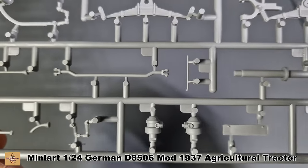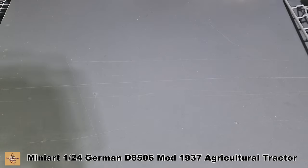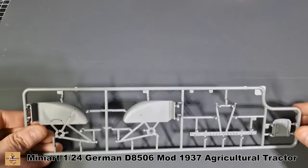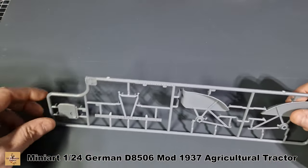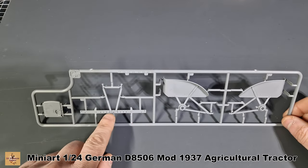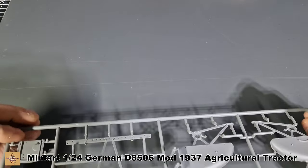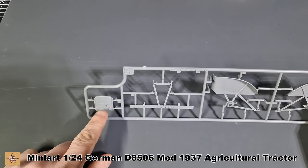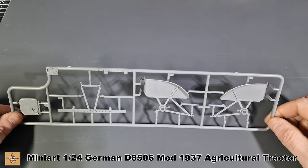Then we have smaller detail parts along the bottom. There's one of these sprues — this is sprue C. This is the back of the tractor where you can attach implements, plus part of the hood, one of the spacers, and the fenders molded as one piece pretty much.